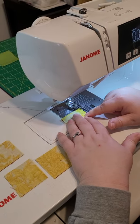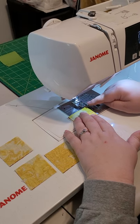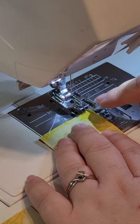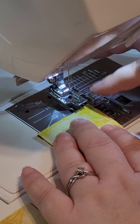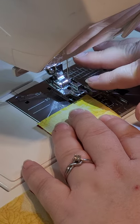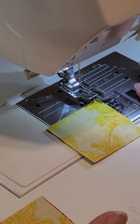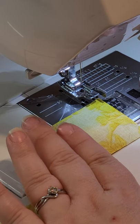Now we are at our sewing machine and I have a quarter inch foot with a guide on my machine. If you have a quarter inch foot, this is the foot you'll use for all of your blocks. One thing I noticed about this block is you really want to use a scant quarter inch seam. A scant quarter inch seam is a skinny quarter inch — you're making it just short of a quarter inch.